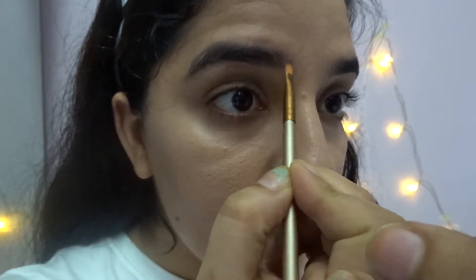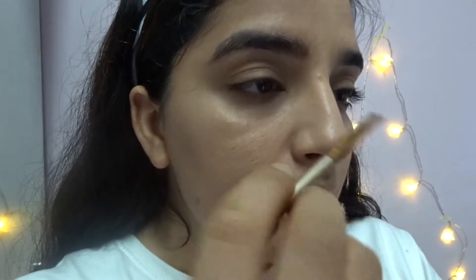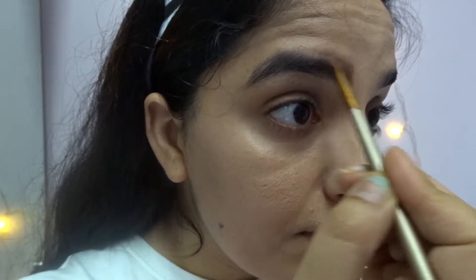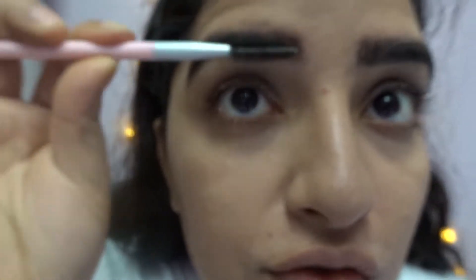I'll fill my eyebrows using the MN Generation 2 Eyebrow Cake. I need to fill them because I already have broad eyebrows. If you feel you've applied too much, don't worry — just take a spoolie brush and blend it out a little bit like this.